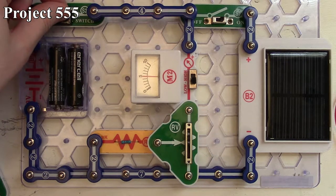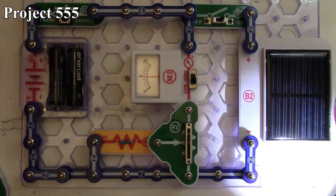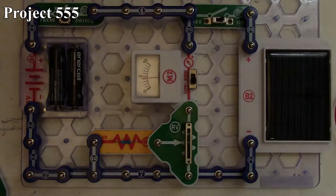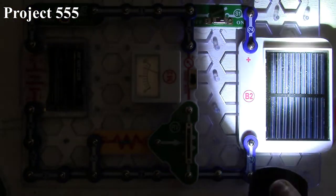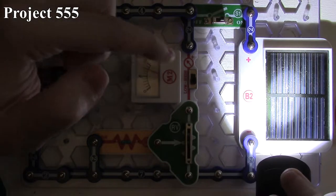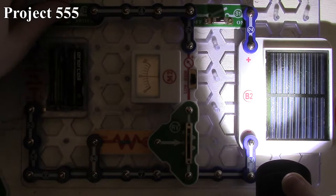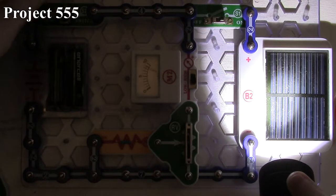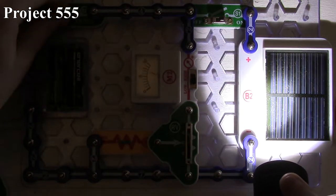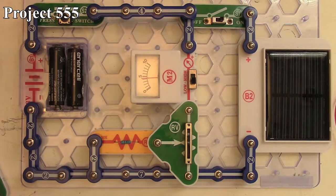Pressing the press switch shows greater voltage in our batteries, as the meter deflects higher. If I introduce more light to the solar cell, the needle deflects up quite a ways, and pressing the press switch brings the needle down — meaning we now have more voltage in our solar cell than the batteries. Because these are rechargeable batteries, we're actually charging them as long as I hold down the press switch, since the greater voltage from the solar cell is going into the pack. Take the light away and the voltage drops. That's project 555.